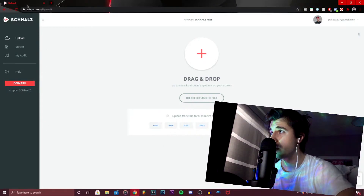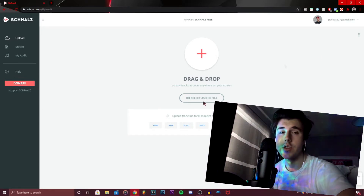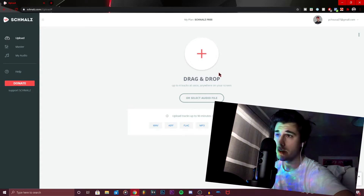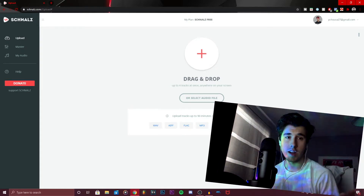The website I'm talking about is Schanuz, and it's actually pretty great. All you have to do is log in with your email. I'm going to use one of my songs that I'm planning on releasing soon as an example — here's what it sounds like unmastered. It's actually my favorite thing I've ever made.